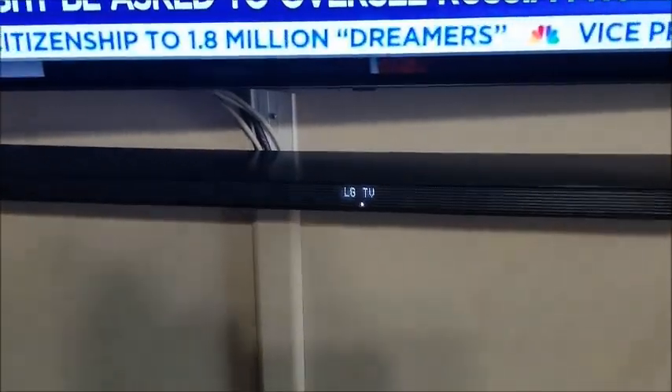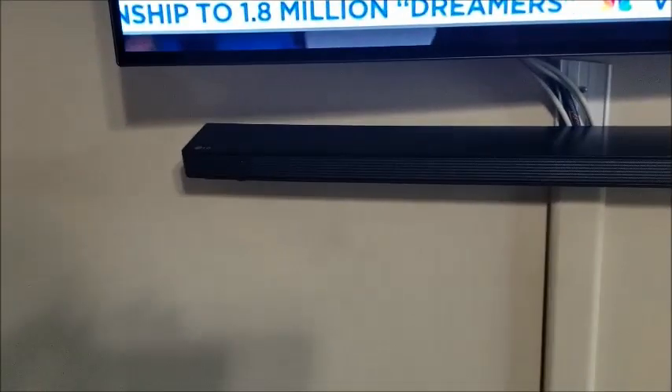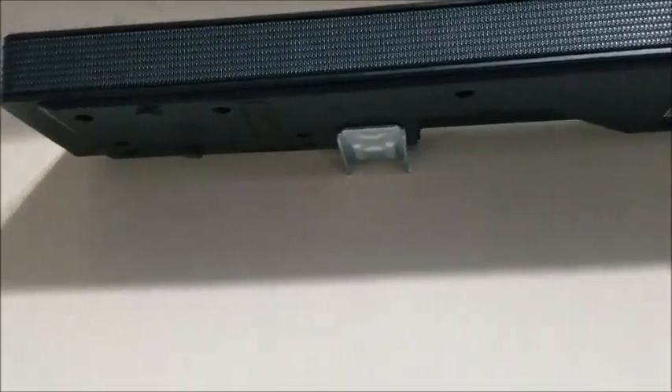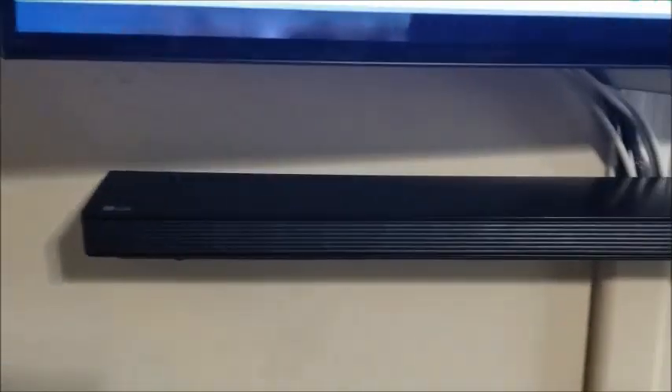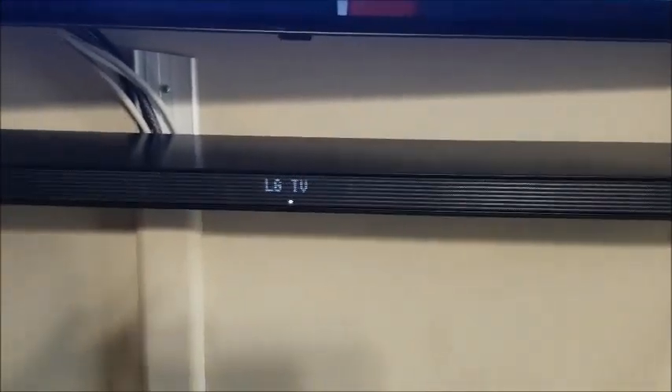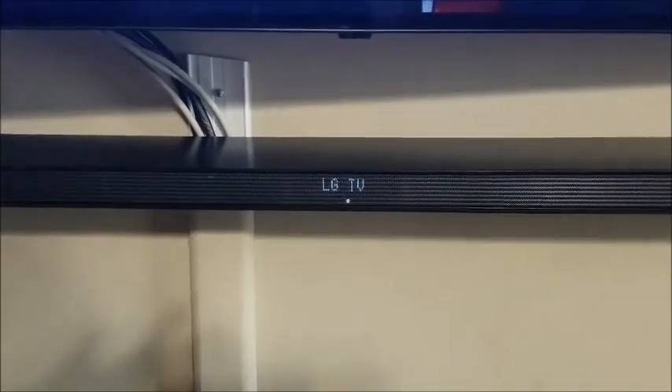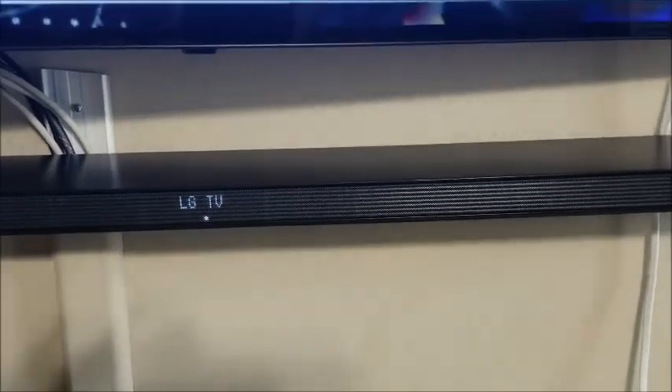One thing notably missing is that LG did not include any screws or anchors to mount the metal mounts on the wall, so you have to supply those yourself. My question is: seriously LG, are you so cheap that you can't include those with this package? Luckily I had a set of anchors and screws that fit the wall mounts with no issues.